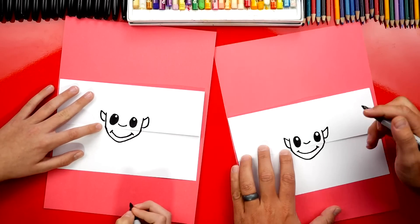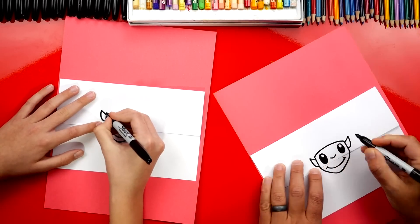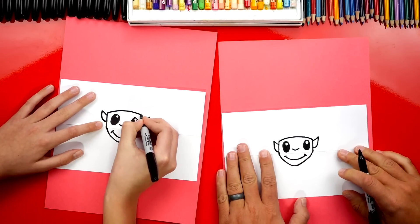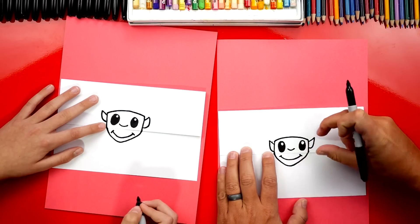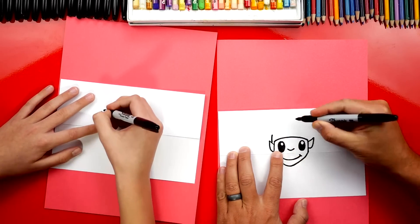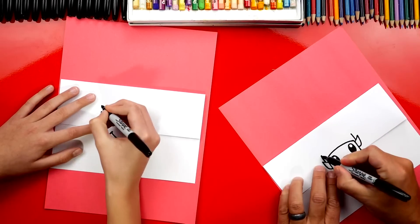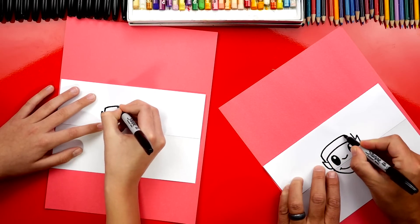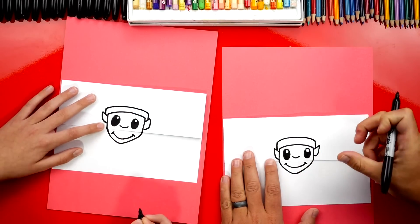What are we missing? His hat! Let's draw an elf hat. We're going to draw a curve over the top of his eyes. Now this is the fuzzy part that goes along the bottom of his hat. We're going to draw a line that comes out of the top of his ear, do the same thing on the other side, and then draw another curve that connects those two lines. See how we drew it curved so it looks more 3D.